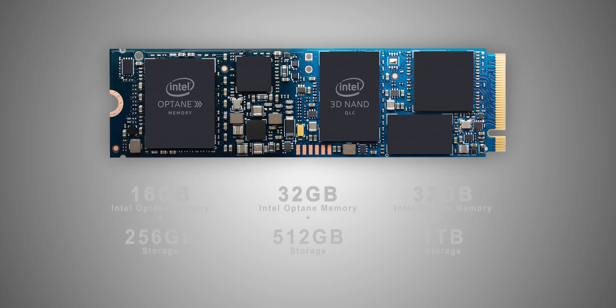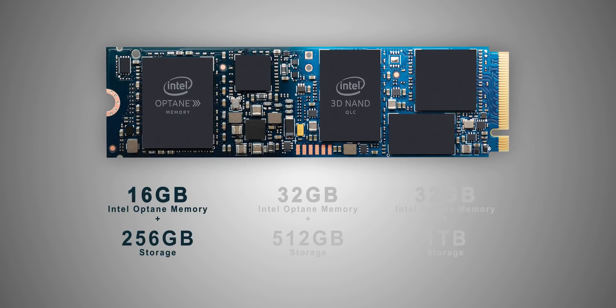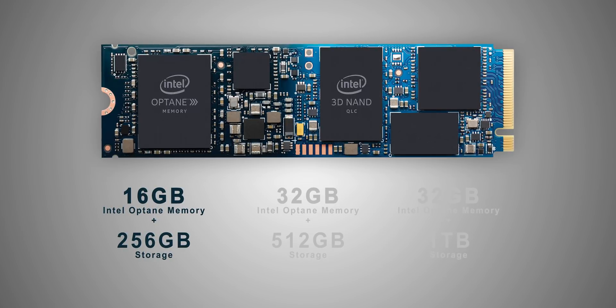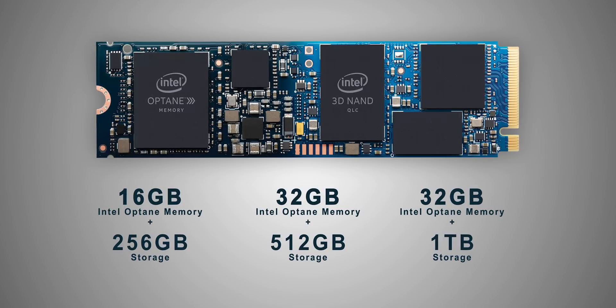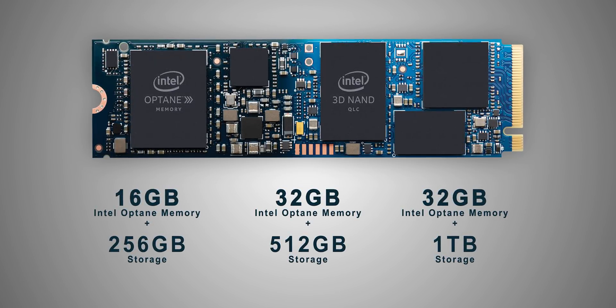Right now, these Optane modules would only be available to notebook manufacturers, and they'll be available in three capacities. The 16GB will provide caching for a 256GB onboard SSD — expect to see that in slightly lower-end systems. The other two are a lot more interesting, since they provide 32GB of caching along with 512GB and 1TB of SSD storage. That is a huge amount of accelerated storage for notebooks that normally get less.